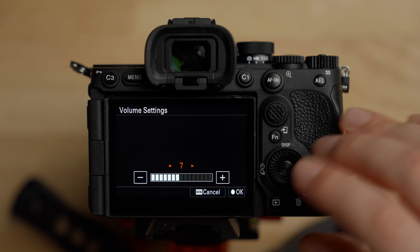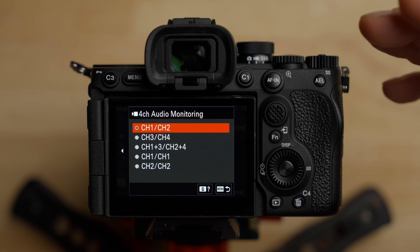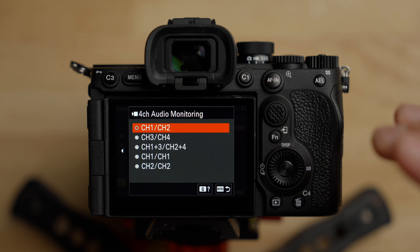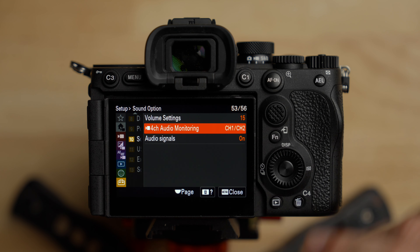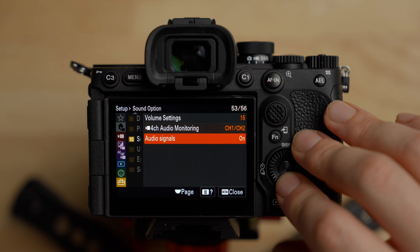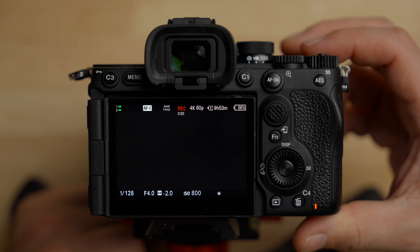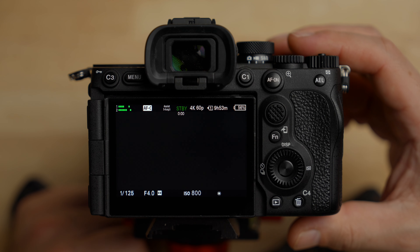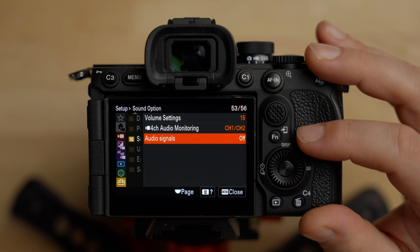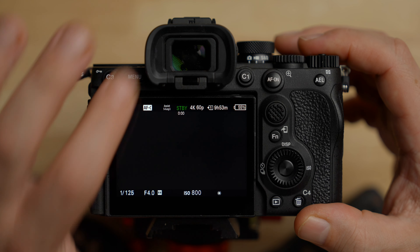Volume settings — I turn this up all the way for playback since the speaker is tiny. For audio signals — the beeping — I turn this off. When you hit the record button it beeps, and when you stop recording it beeps. I don't like that, so I turn this off. No beeping — personal preference.